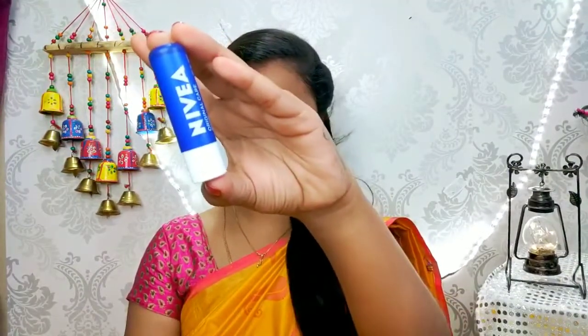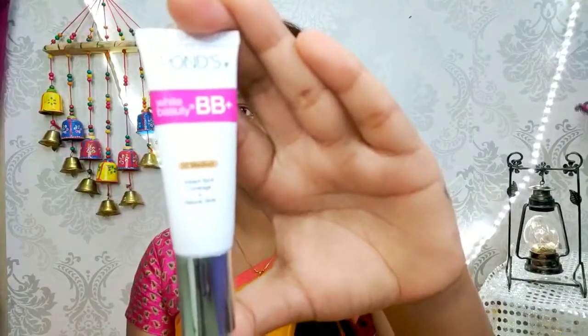Next, I am using a lip balm. It is a very stable lip balm. I am applying 2 drops of it like a lipstick.